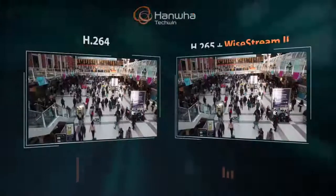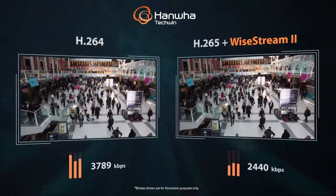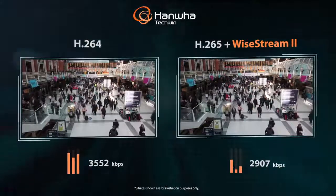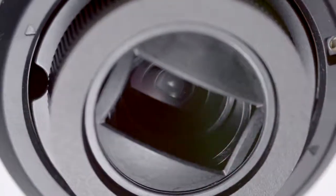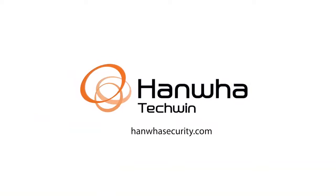The cameras also support the H.265 codec and Hanwha Techwin's Wisestream 2 compression technology for bandwidth and storage savings of up to 75% when compared to using H.264 compression alone. Extend your surveillance system with Wisenet X-Series PoE Extender Cameras from Hanwha Techwin. To learn more, visit us at www.hanwhasecurity.com.